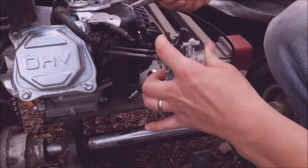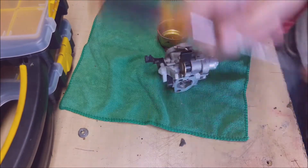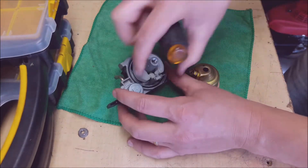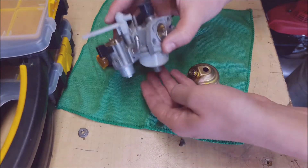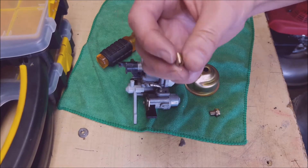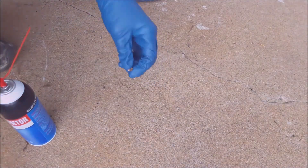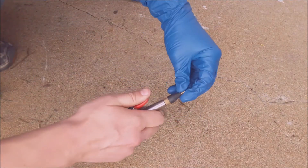You can continue taking off the bowl and everything else if you want to remove the carburetor all the way. You'll need to remove the gas line and then the linkages and throttle cable. It's pretty simple — just grab some needle nose pliers, pull that out of the way, and make sure you don't bend those cables. Surprisingly, the carburetor wasn't too dirty, but that doesn't matter if you get something clogged in the jet — it's not going to run right.